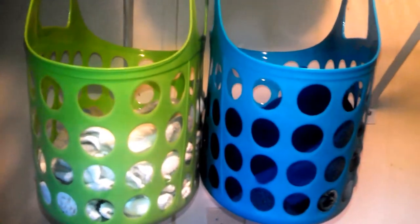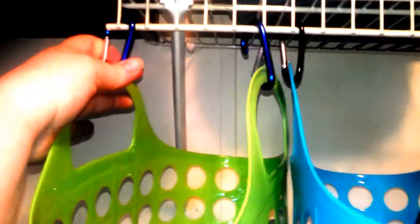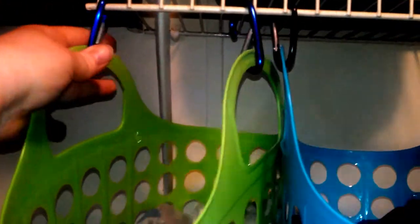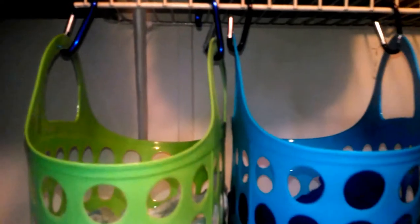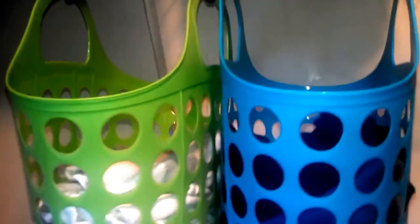These are two baskets from the Dollar Tree, and the pins suggested using S hooks. The day I was at the Dollar Tree they did not have any, so I got these hooks. I don't know what they're called but they work great. This is something that the family always uses.